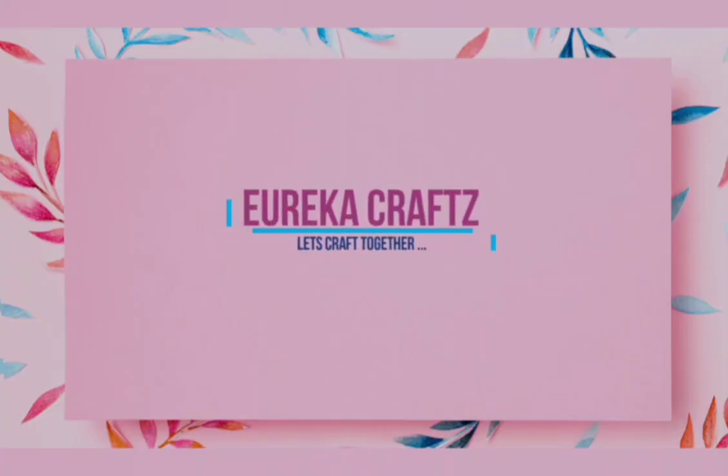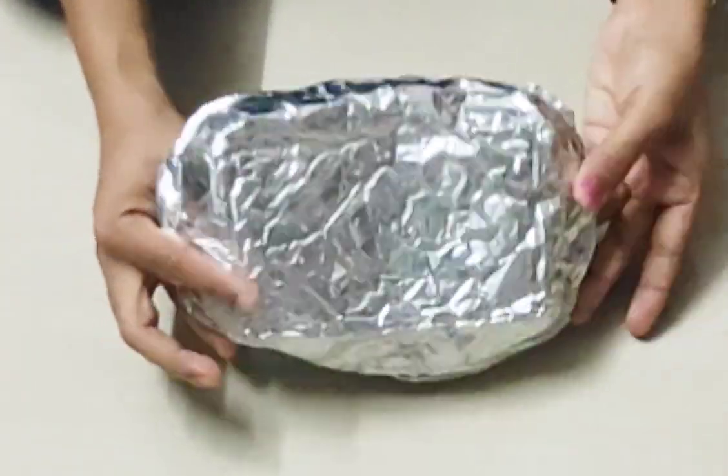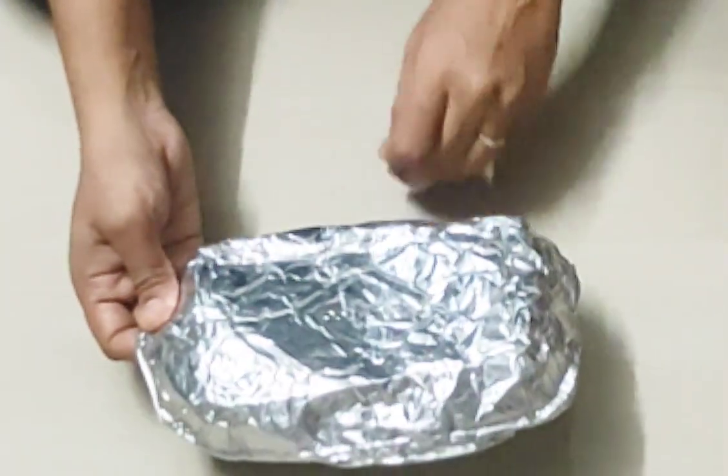Hello friends, welcome back to Eureka Crafts. This is a very simple, very beautiful flower making.